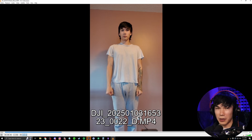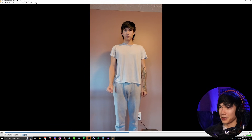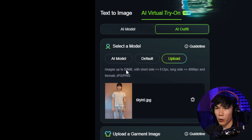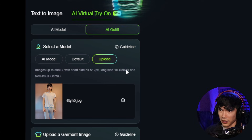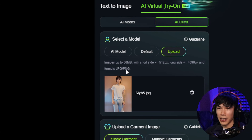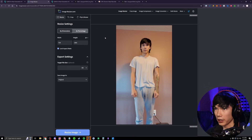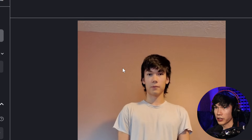This image doesn't have to be super high quality. You could just use your phone to take a picture of yourself standing in a pose. I just took a video of myself and took a still image from it. Make sure your image isn't more than 50 megabytes, the short side is greater than 512 pixels, and the long side is less than 4096 pixels. Also JPEG and PNG format. If you need to resize, go to imageresizer.com, upload your picture, adjust the width and height to meet those requirements, then save and upload it.